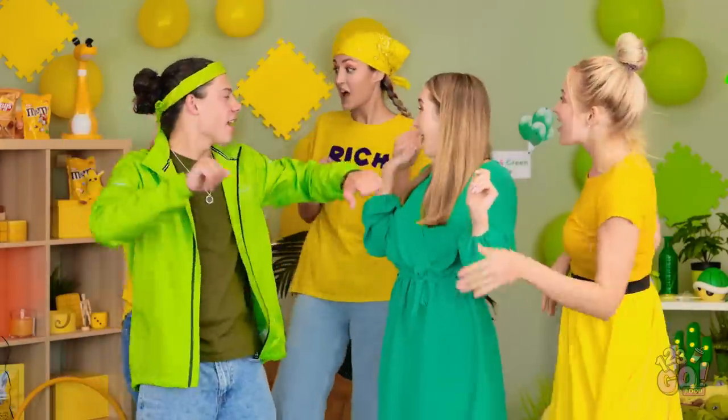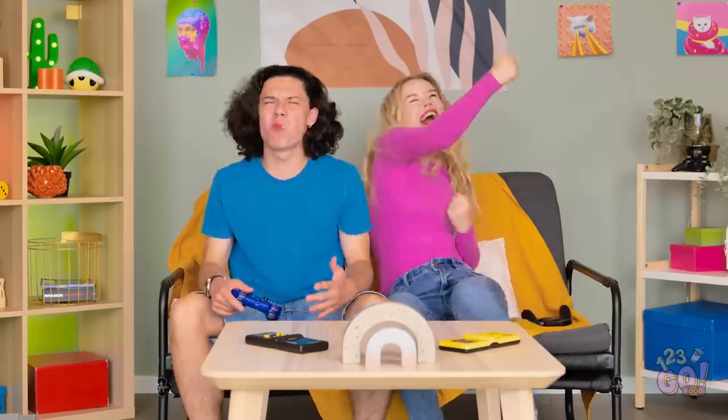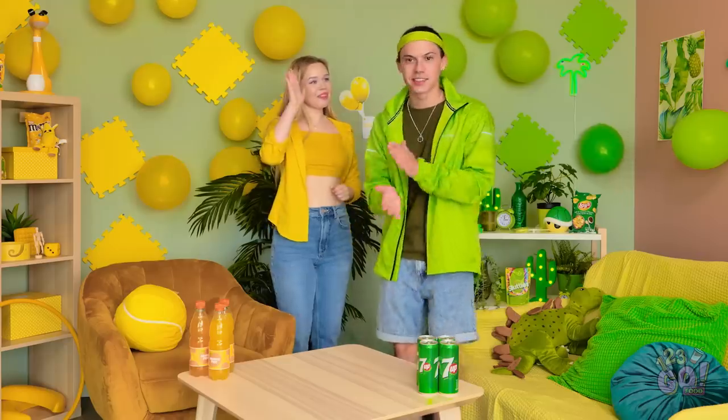Is your stomach grumbling yet? Try out these delicious cooking hacks and let us know how it goes! Don't forget to share this video with your favorite foodies! Subscribe to our channel so you never miss out on the fun!